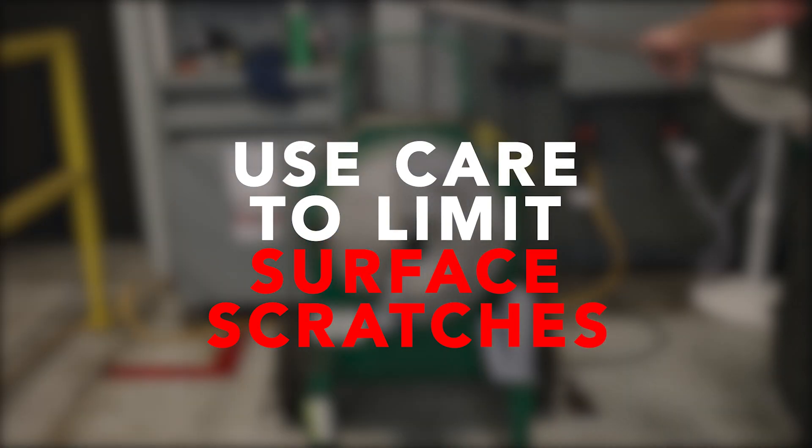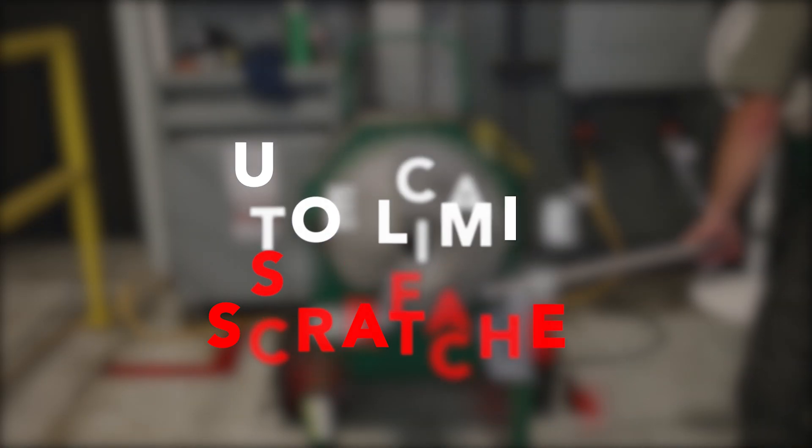Be careful when placing the conduit in the bender in order to limit surface scratches and scarring, which can become bacteria harborage points.